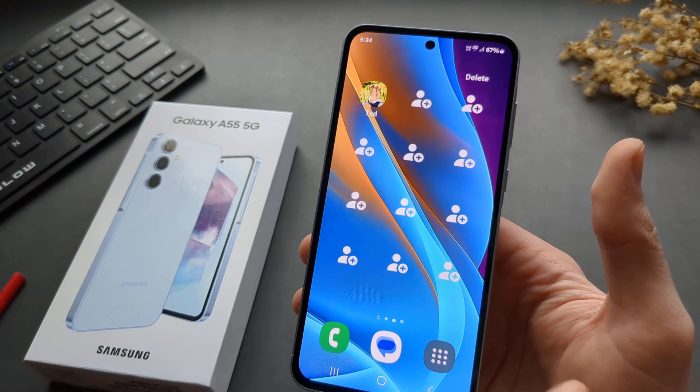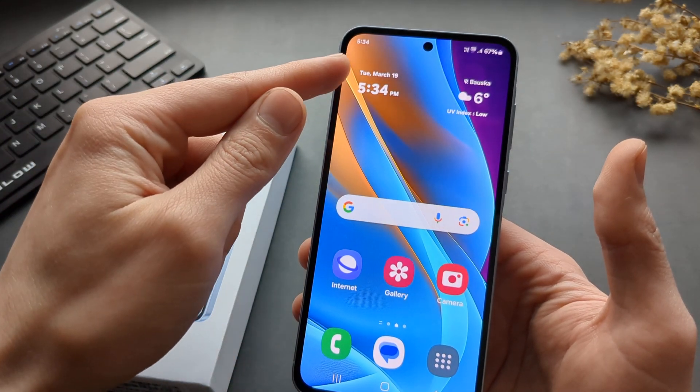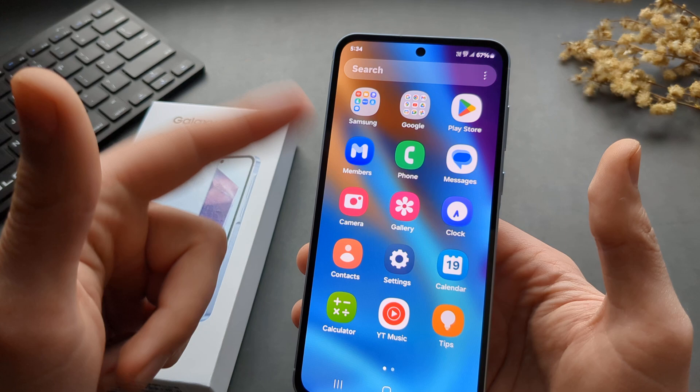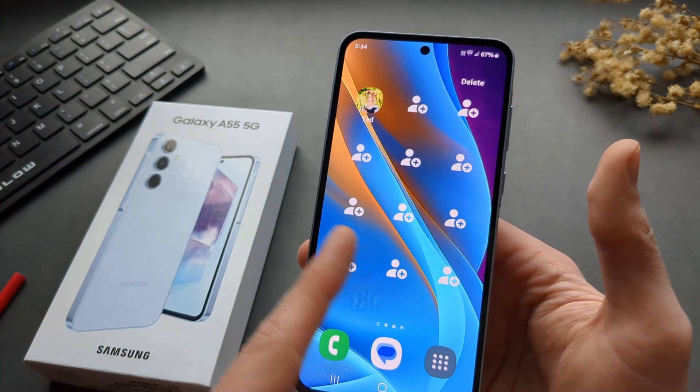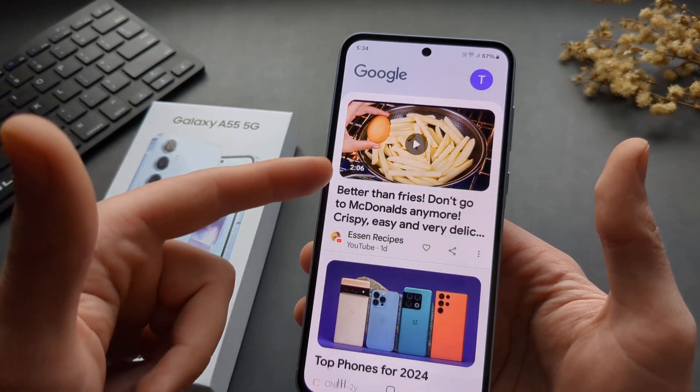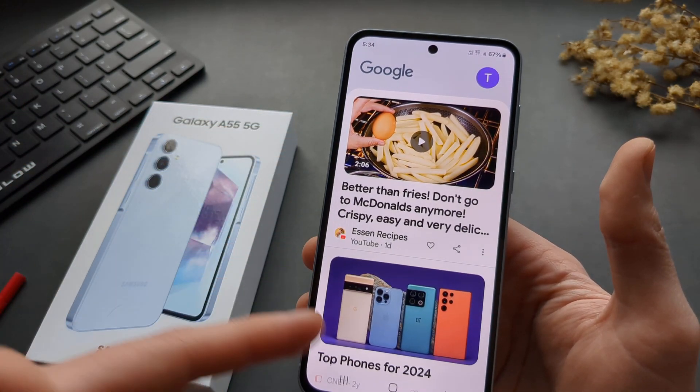As you can see, you get very huge letters and it's easier to understand everything on screen. The text font size gets very large and bold, so they are easy to read.